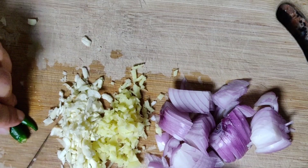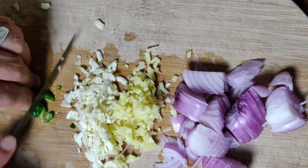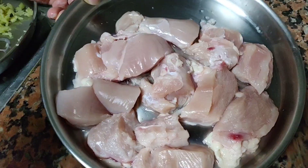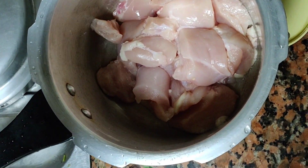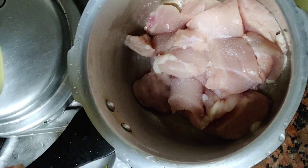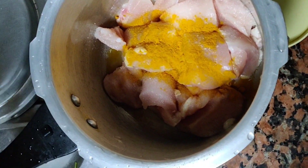If you like this channel, subscribe. Add chicken and cut it up. The grain will be cleaned.